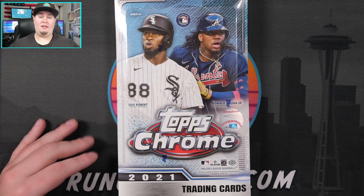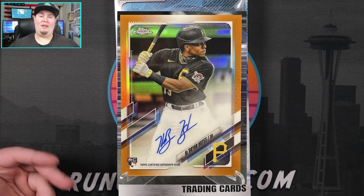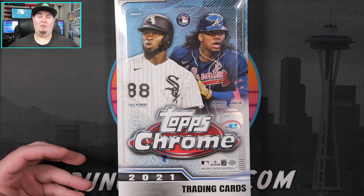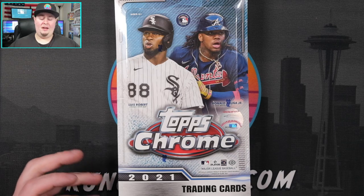Hopefully we can see some big rookies, kind of like the Ke'Bryan Hayes orange refractor auto we pulled on Saturday night - that was a monster pull in our group breaks. Speaking of group breaks, we are breaking tonight. We have an MLB mixer, a Certified and Optic NBA mixer, an NFL three-year mixer, as well as an NFL budget break, but that one is unfortunately sold out. Come hang out later tonight in the live stream kicking off at about 4 PM Pacific.